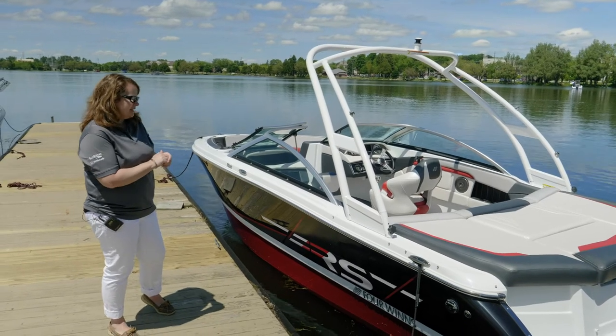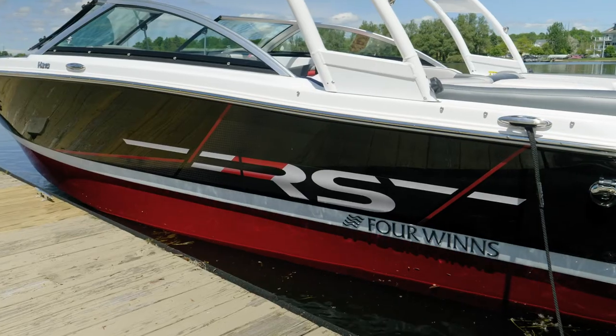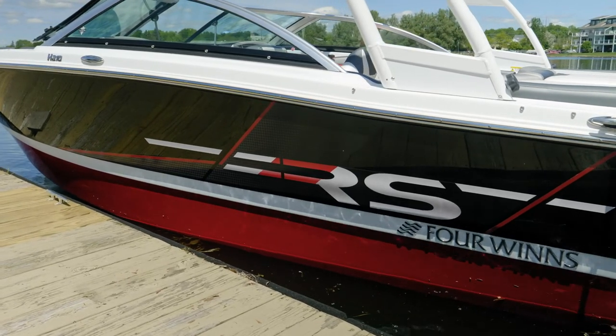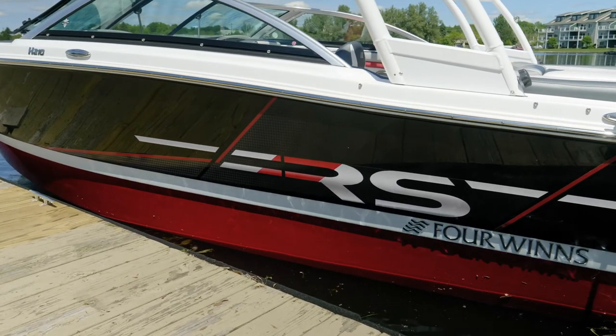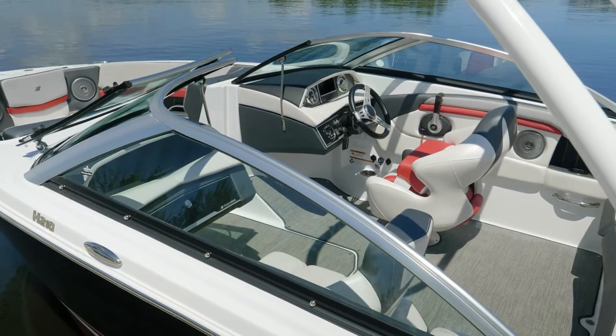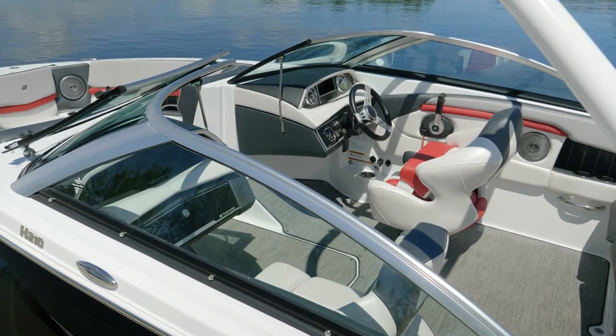The boat we're looking at is the RS Edition. The RS Edition is distinctive in that its graphics and color scheme are one of a kind. This boat is shown in the black and red configuration, and there are three other colors available. One of the great features is that you have a color-matched upholstery inside the boat.